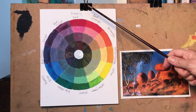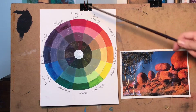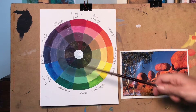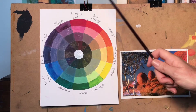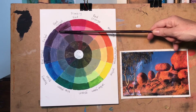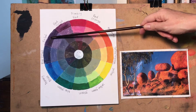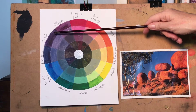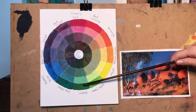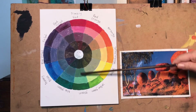When you mix two primaries together you get a secondary color — red and yellow gives you orange, yellow and blue gives you green, blue and red gives you violet. So if you mix primary red and primary blue you get violet, and the primary color you're not using is yellow. Yellow is the complementary to violet, so primary and secondary colors are complementary to one another, located across from each other on the color wheel.